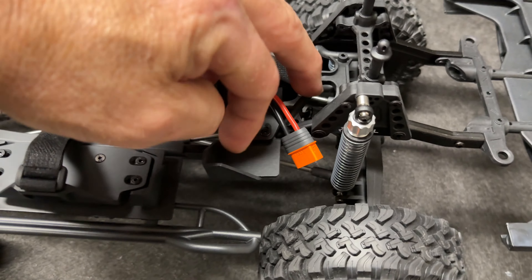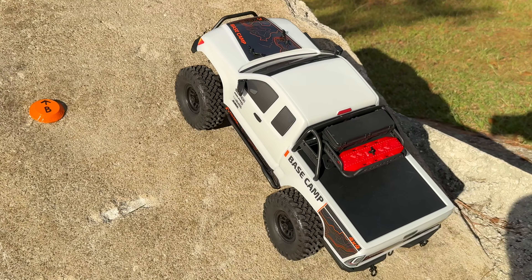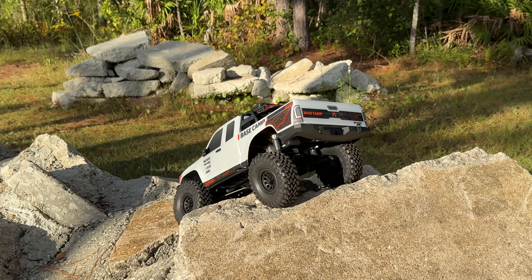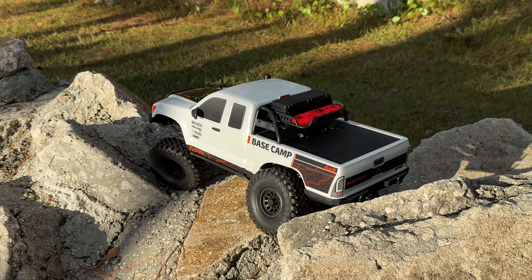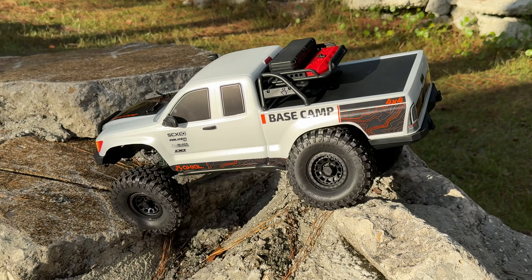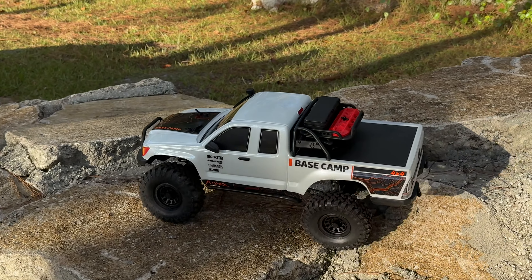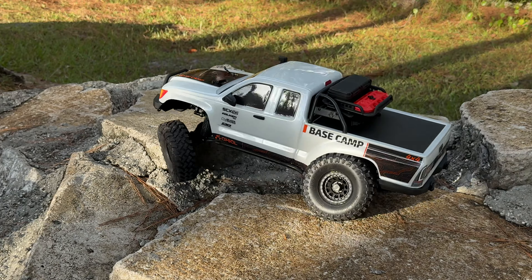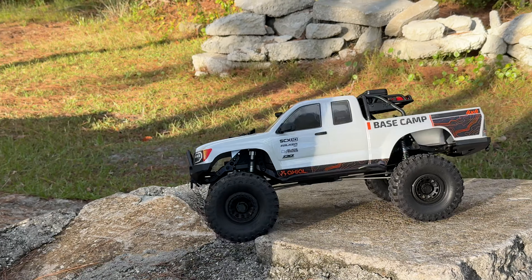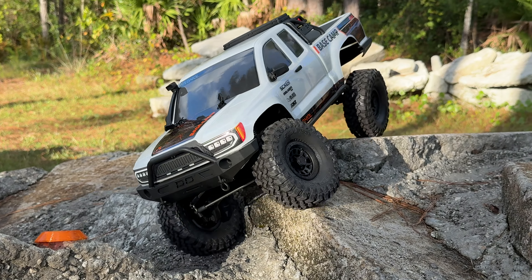I'm going to get a battery charged for the IC3 connector, get this thing powered up, and we're going to get it outside — let's see what it can do. Now, the scale items on top are functional, you can put things in them, but they are on top so you kind of got to take that into consideration. Tires are conforming well. This is a really, really nice setup for trail. I've done nothing to the suspension or anything — box stock. The tires look like they're conforming well.